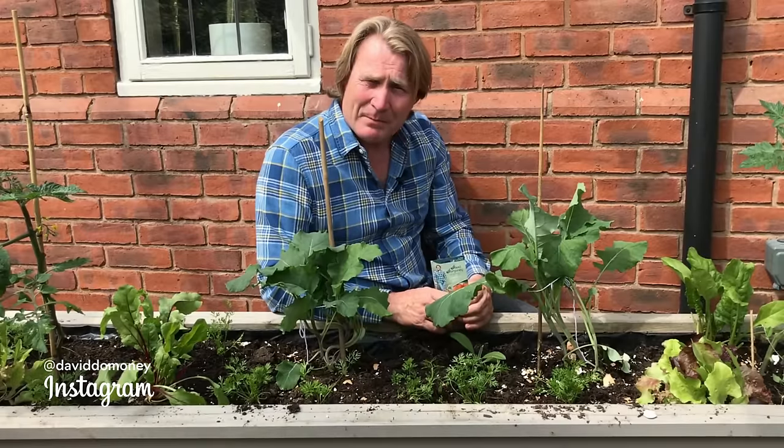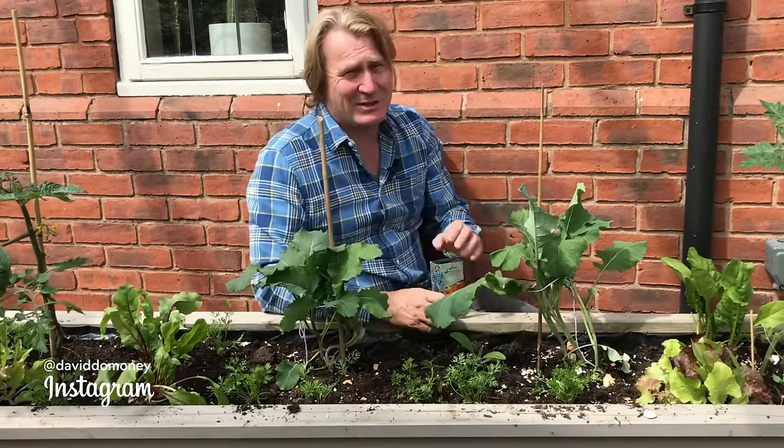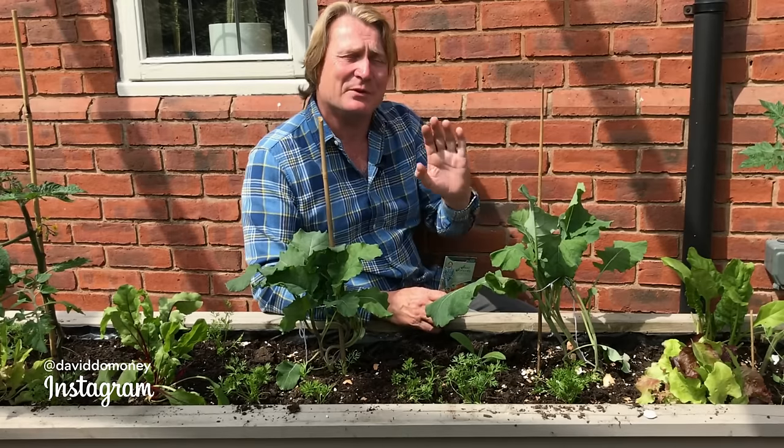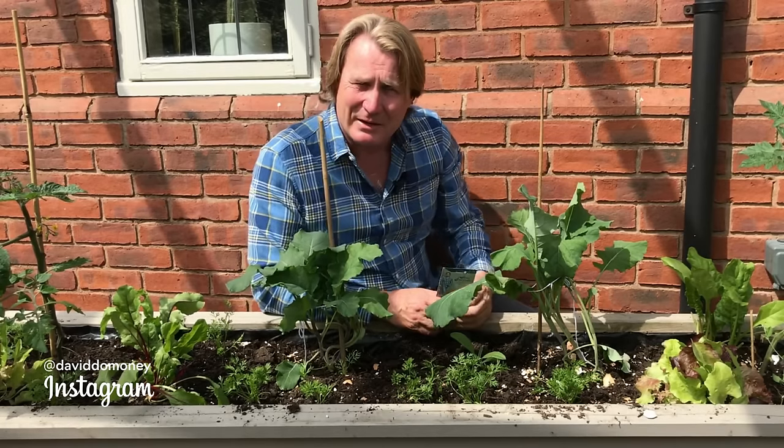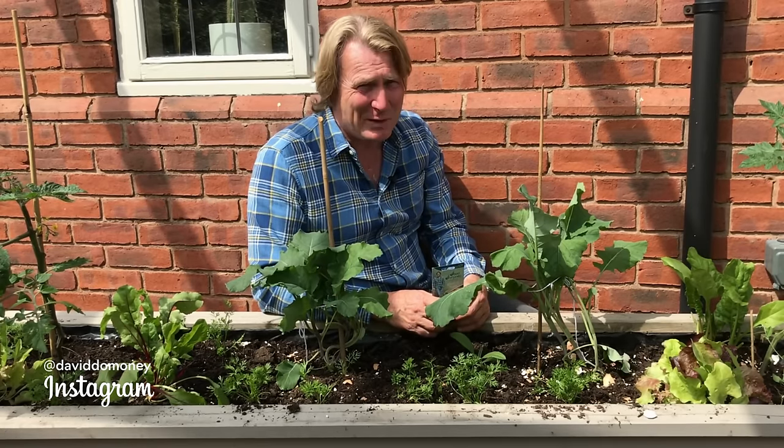The final tip I've got is to sow them in between rows of onions. Now this is an old gardener's trick — some find great success with it and some don't, but you should try it yourself. There you have it: loads of hints and tips on how you can avoid those pesky carrot flies.